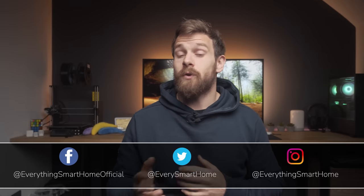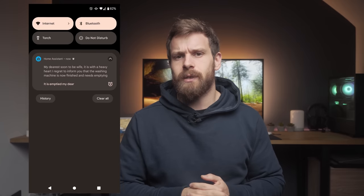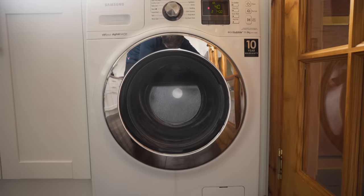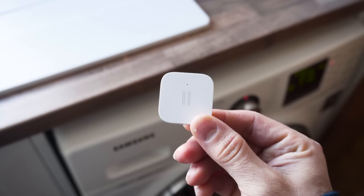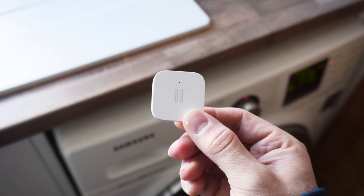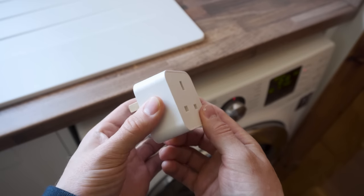The first automation idea is for notifications that let you know when the washing machine, dishwasher, or tumble dryer is finished running, so that you don't forget to empty it. Some people like to use vibration sensors to do this — essentially when vibration stops on the machine, that is usually an indicator that the machine has finished. But I prefer to use a smart energy plug attached to the machine.